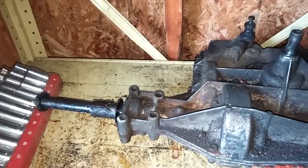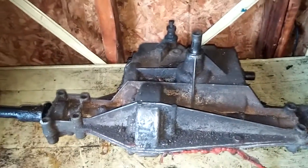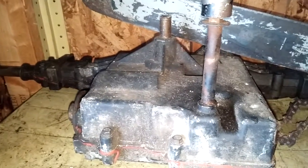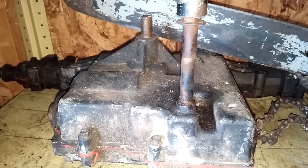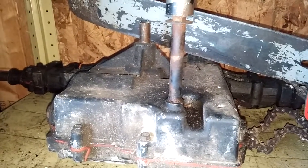If anyone out there can help me identify this transaxle and answer the other questions I asked, it'd be greatly appreciated. As a side note, there is a locked Peerless that is identical to what's in the truck, but that one is locked and it's got a stripped gear. Bye for now.